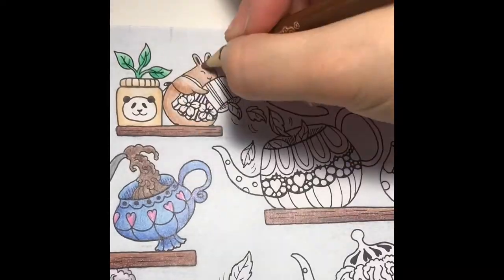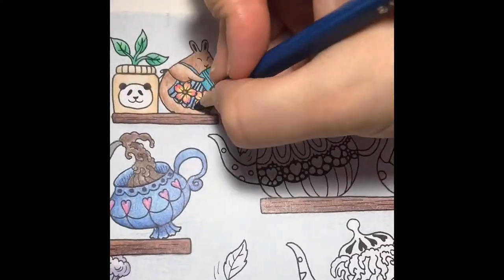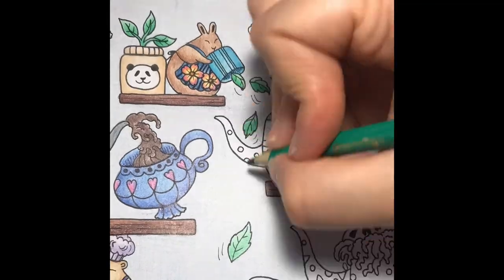I'll color the rabbit light brown and then add some shading. Next, I'll color her container turquoise, then I'll color the flowers on her apron. I'll color the rest of the leaves with a light layer of shamrock, then I'll add some shading with tropical rainforest.